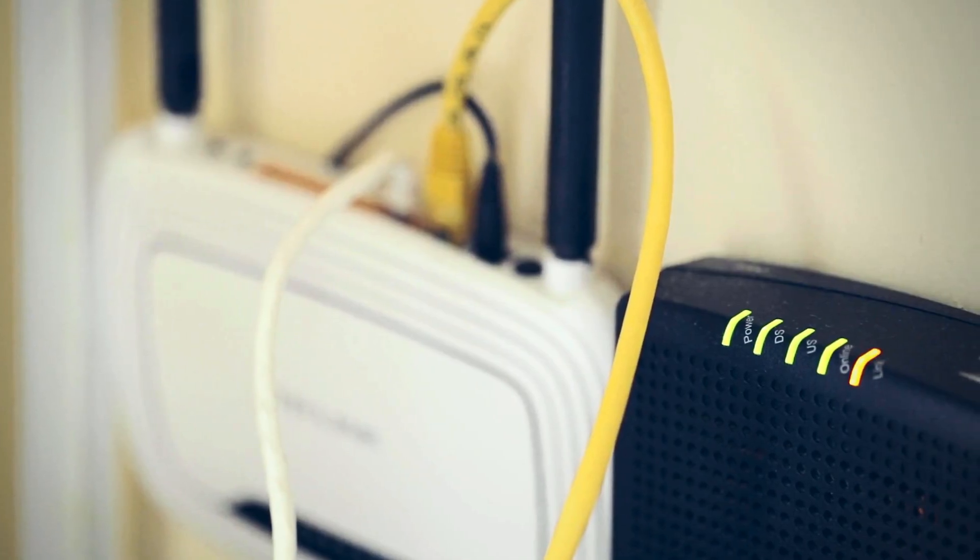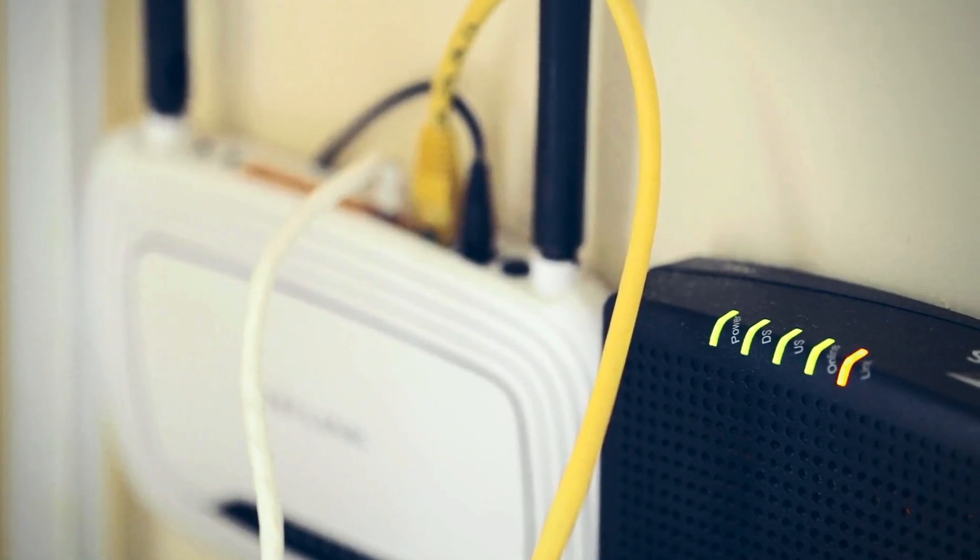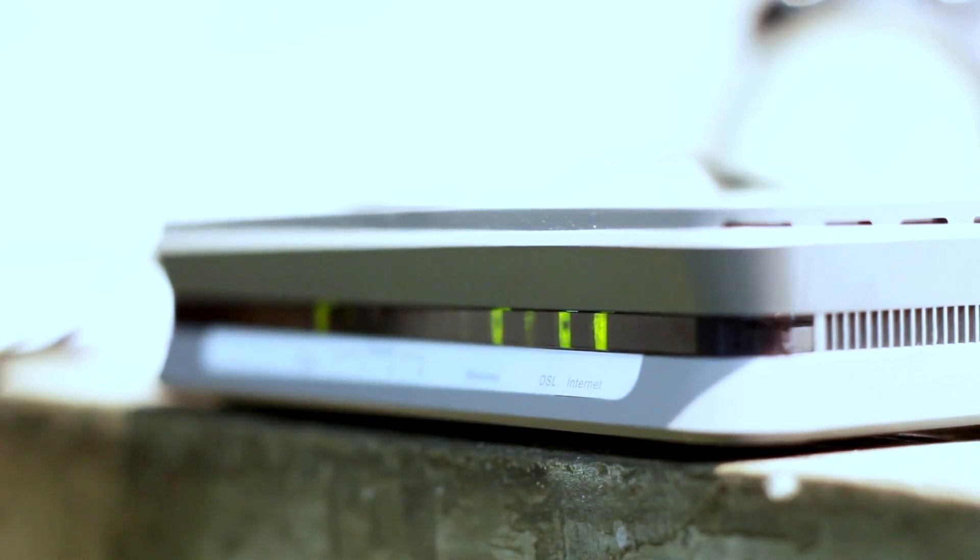So how do you reboot your router? It's actually super easy. Here's a quick step-by-step guide. First, you have to find your router. It's usually plugged into a power outlet and maybe combined with a modem, or it could be separate units.